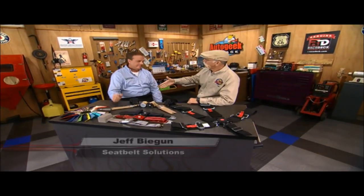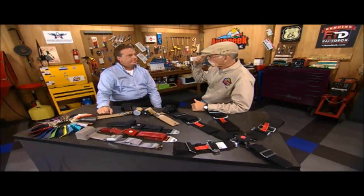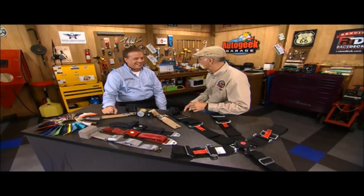Hey, in the garage with me today I got Jeff Began from Seatbelt Solutions. How are you doing, Jeff? Thanks, Dennis. Thanks for having me. Seatbelts are something you don't tend to think about until you need them, but how did you get thinking about it? How did you get into doing seatbelts?